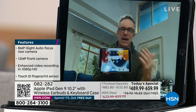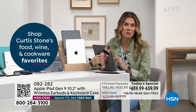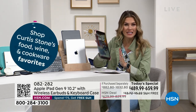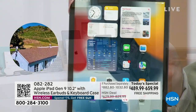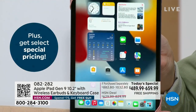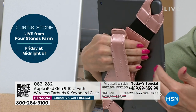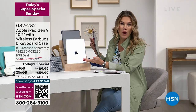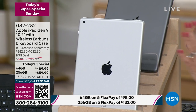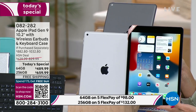This device doesn't just get used at Christmas or tax season — it gets used all the time by everyone. Today is the perfect day to dive in. Maybe you've never had a tablet, or maybe you had one years ago that didn't give you great battery life — this gives you 10-hour battery life. Maybe it was heavy, clunky, too small or too big. This is that 10-inch size — the perfect sweet spot — and today you're getting incredible value you can't find anywhere else. The item number is 082-282.